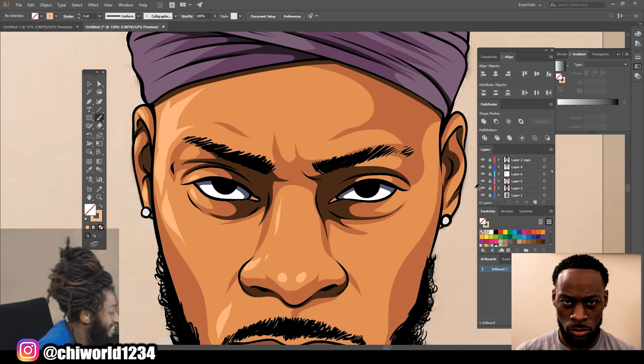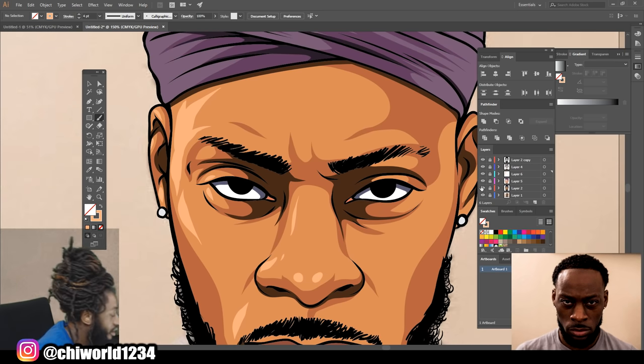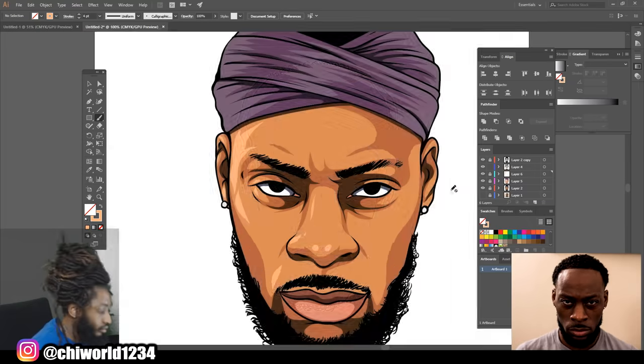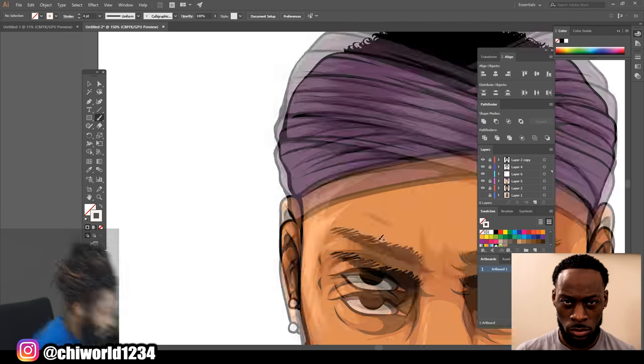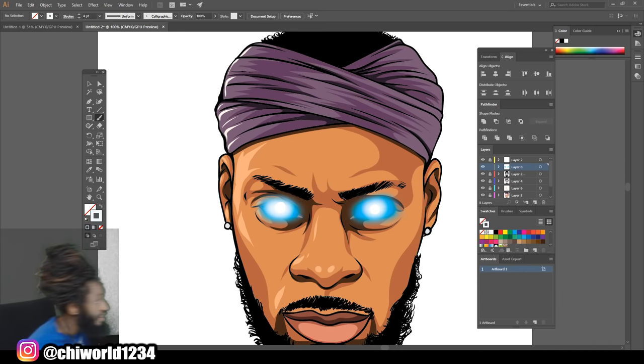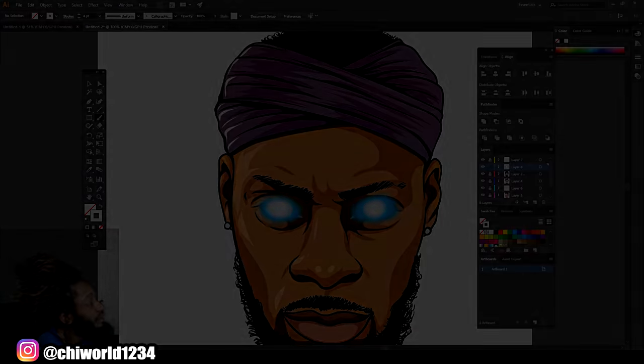It just takes practice — the more you do it the better you will be at it. And there you have it: how to shade in Adobe Illustrator. If you're new to the channel go ahead and hit that like button, comment, subscribe. More heat coming soon and I'm out.